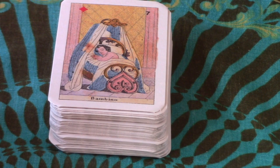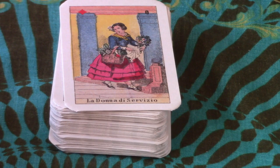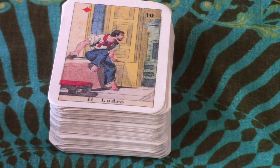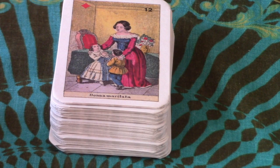Number eight is La Donna di Servizio — I guess it's a female servant, a maid. Number nine: Delirante — it looks like three guys who've been having a very nice time at the local pub. Number ten: Il Ladro — I believe that's a thief sneaking in. Number eleven of diamonds is a messenger. Number twelve: Donna Maritata — maybe just a married woman. And number thirteen: Mercante — a merchant.